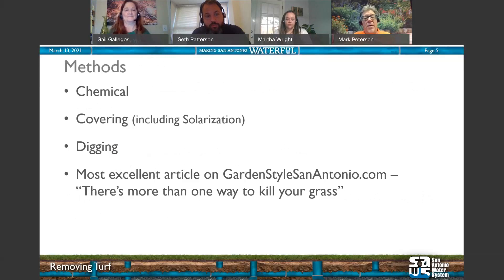We want to talk about three methods today: chemical, covering — which includes solarization — and digging it out physically. All these are covered in a great article written by Gail on GardenStyleSA.com, where we archive all our articles. If you haven't signed up for our weekly newsletter, please do — it comes out on Wednesday and is full of design, plant, and maintenance information.